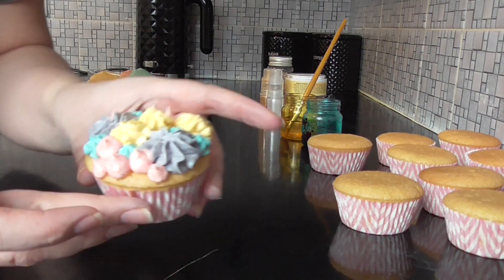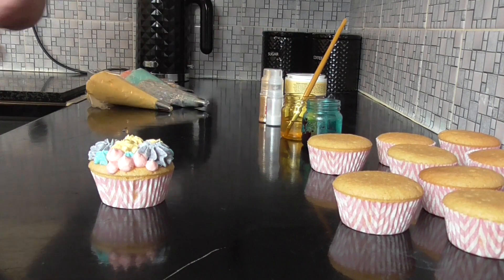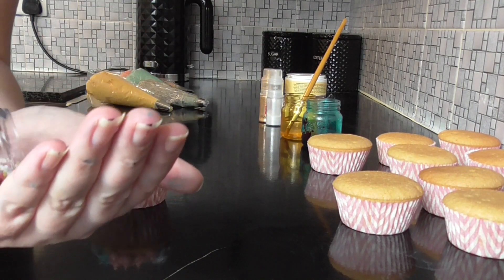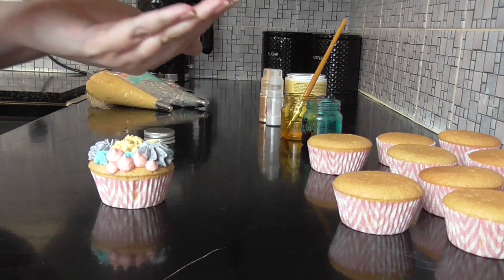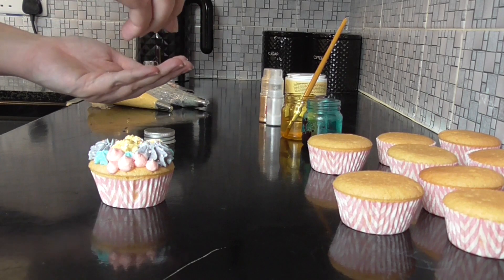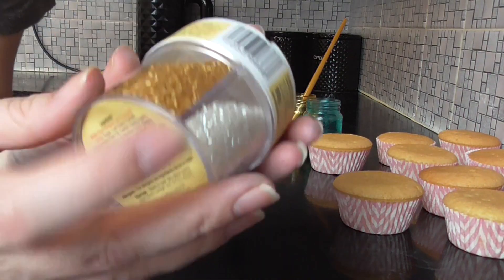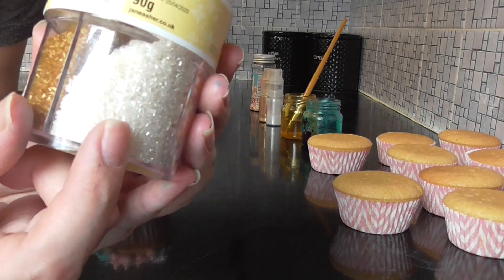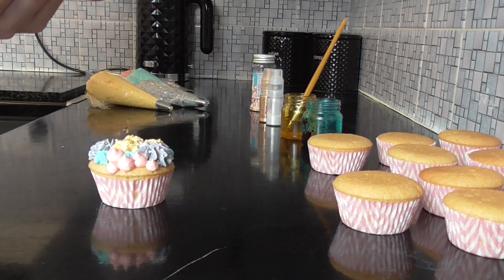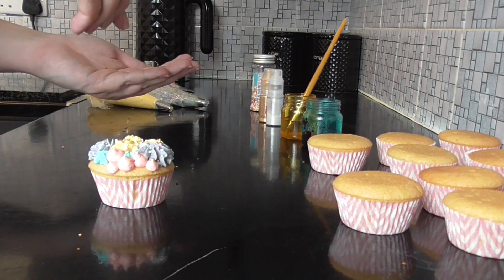When you're happy with your design you can start adding sprinkles — this is the fun and messy bit. Take just a pinch of multicolored sprinkles, then I really like these gold and almost pearl color ones, so take a pinch of each of those and add that to the cupcake.